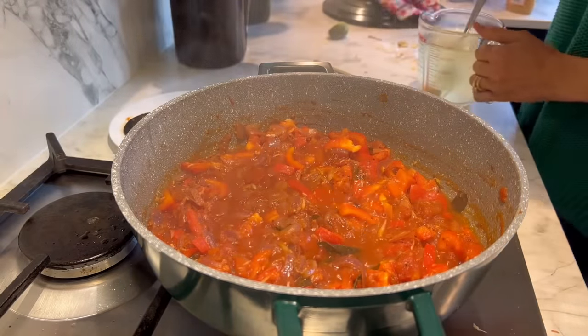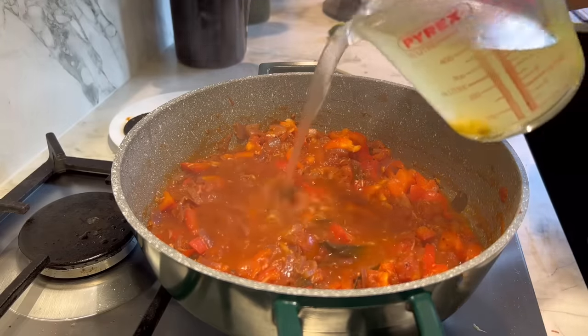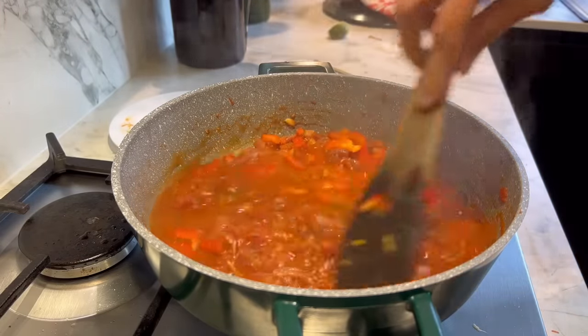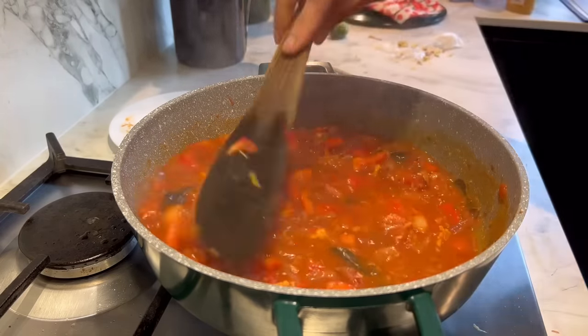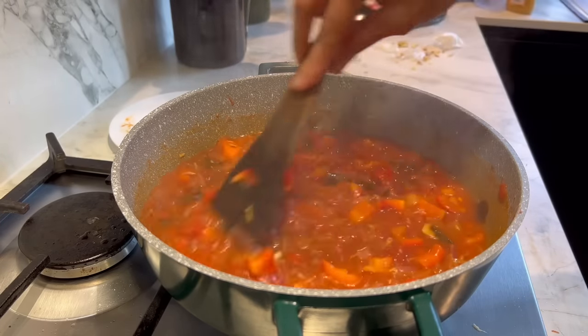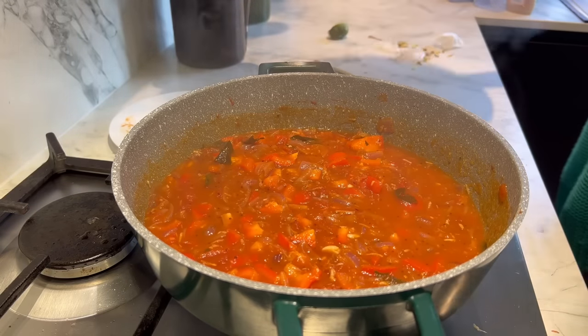After five minutes, add around 200 to 300ml of vegetable stock. Give it a tiny splash more if needed — look how lovely that is. Give it another five minutes to cook.